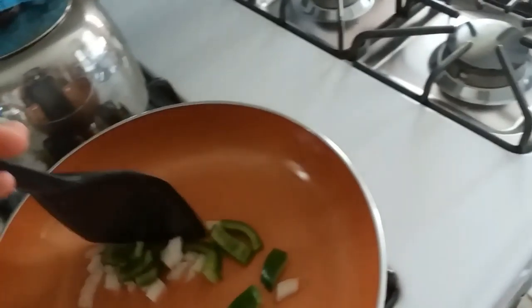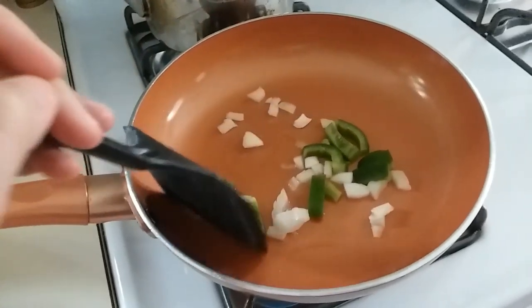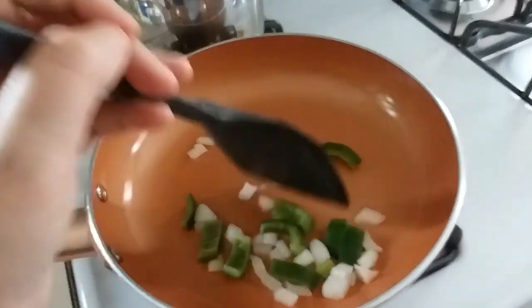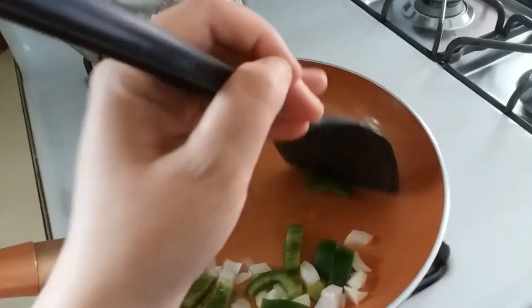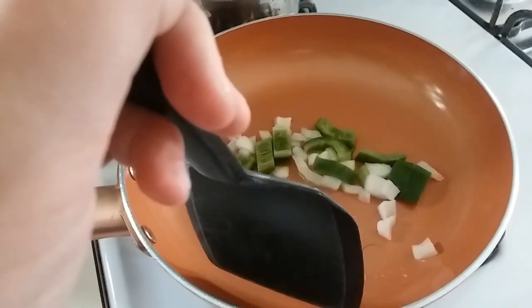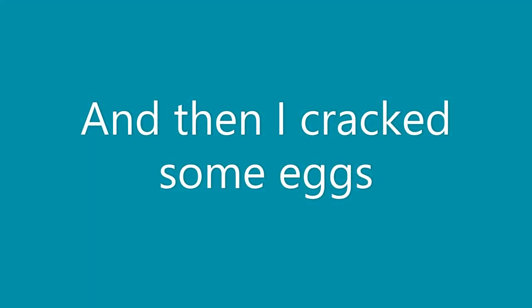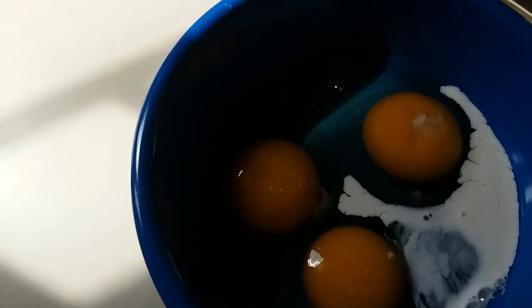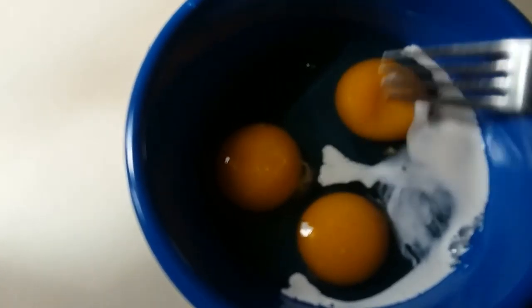Here we go — hopefully this won't explode everywhere. That is a good hiss! I'm just going to fry these up until they are decent. I am not left-handed. When I say decent, I mean the onions should be wilty and the peppers should be a little more translucent. Wow, that does not like to do that. I'll be right back.